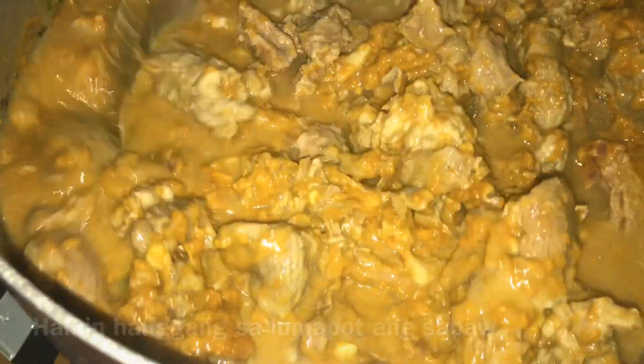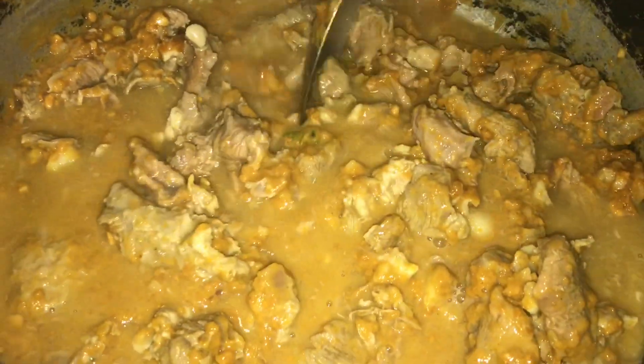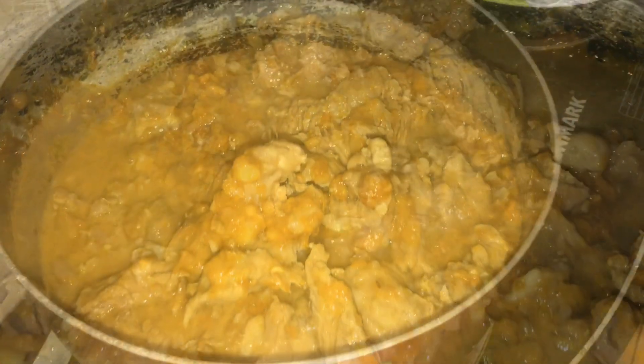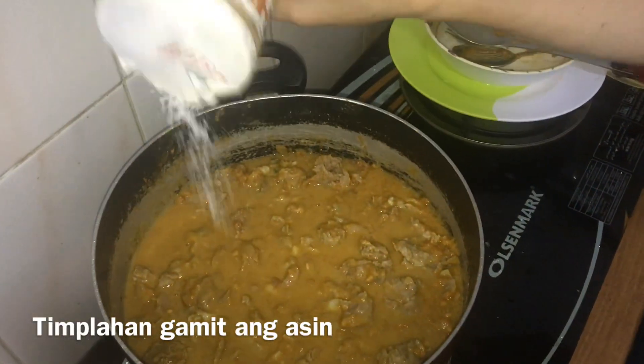So we're going to let it come to a boil and simmer. We haven't added all the ingredients yet. Then we'll just add some salt.